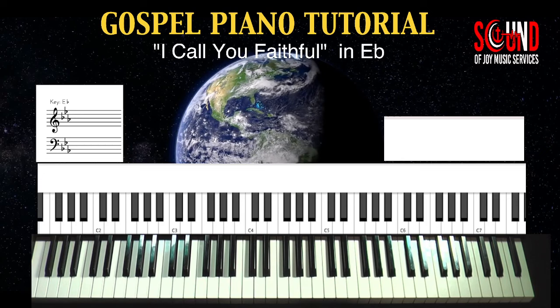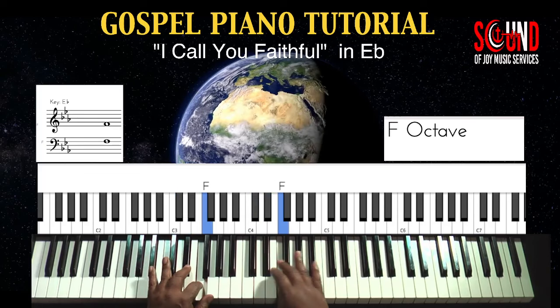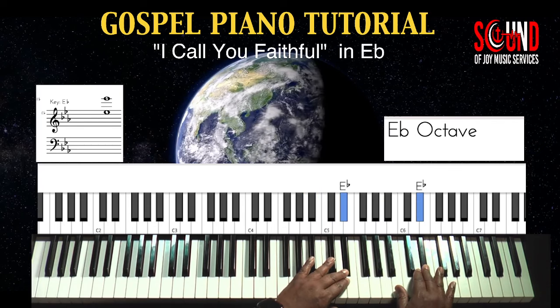Let's practice our E-flat scale. And back down.